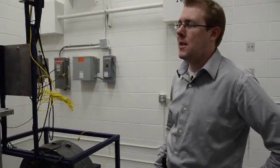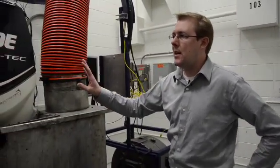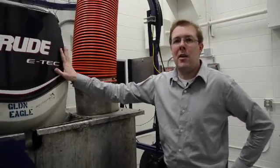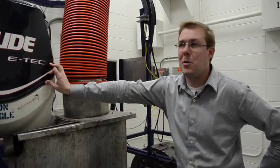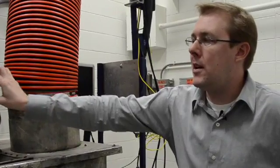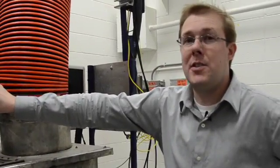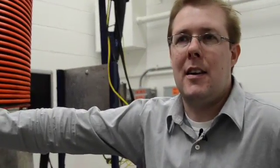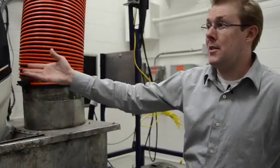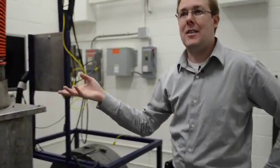One of the things with the Evinrude E-Tech is we've made this engine comply with all the most stringent standards — not only for US EPA, but the California Air Resources Board. We were the first two-stroke direct fuel injecting engine to be allowed on the Bodensee, a lake surrounded by Germany, Austria, and Switzerland. So it really goes to show how clean this engine technology is.